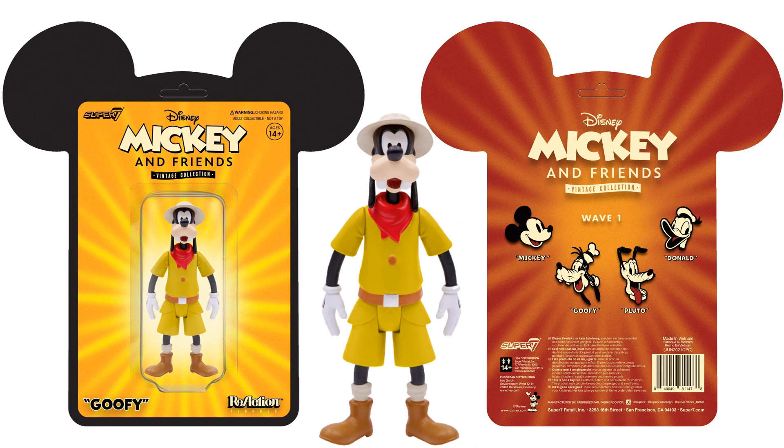That is very disappointing from Super 7's standpoint to not give any kind of detail specific to what this particular Goofy figure is — what movie is it from, what show is it from, what's the tale of why Goofy is in a safari outfit? I would have loved to have seen something like that on this card. So on wave one, all it shows is just Mickey's head, Goofy's head, Pluto's head, and Donald's head on the back of the card. The card is shaped in Mickey Mouse's ears. You see the Disney Mickey and Friends Vintage Collection — Reaction Figures at the bottom right, the character's name on the bottom left, Super 7 top left. Pretty cool.